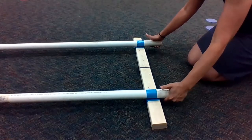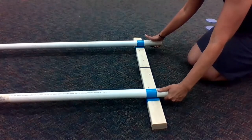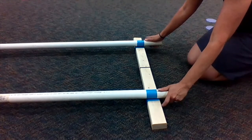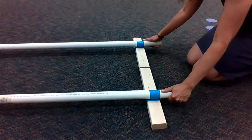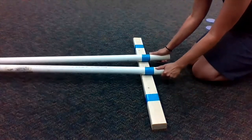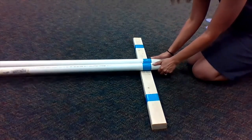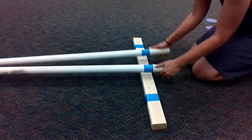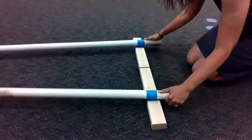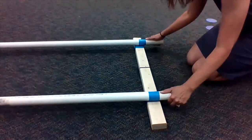We're going to start with our thumbs on top and our fingers wrapped underneath. Line up the blue with the blue, then hit, hit — and after we do that, we slide them together into the middle and clap them together. So it's hit, hit, slide — hit, hit, slide — hit, hit, slide.